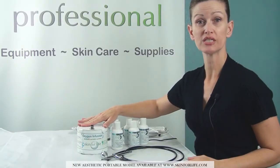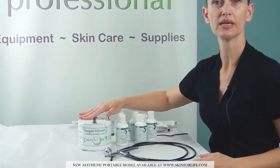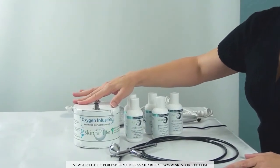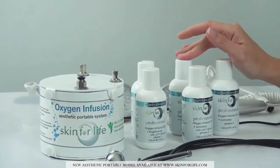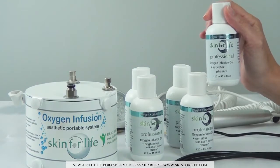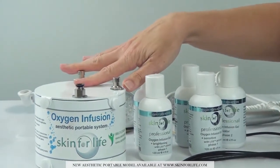This is the newest addition to Skin for Life — our portable oxygen infusion system. This unit gives you the ability of using our four Skin for Life Pure Science oxygen infusion gels along with delivering the phase two of the oxygen infusion activator. Let me show you how this machine works.